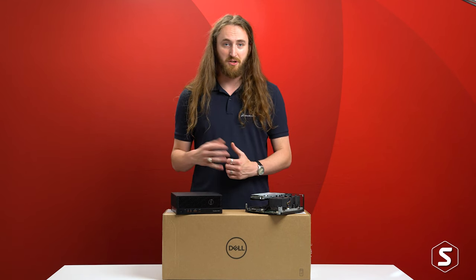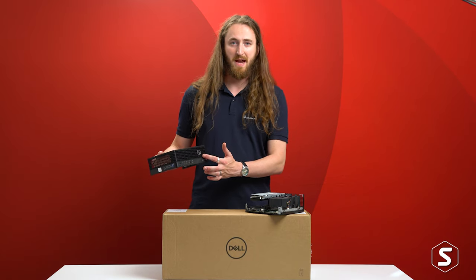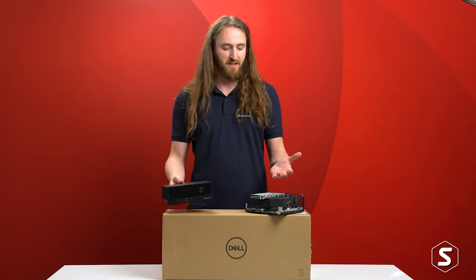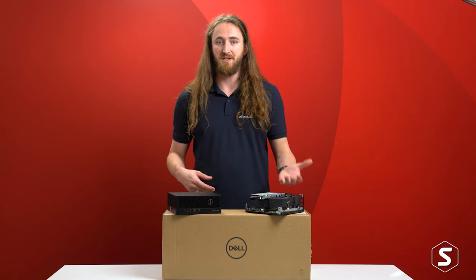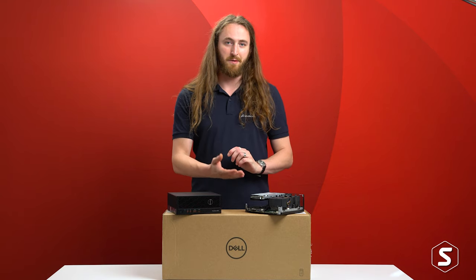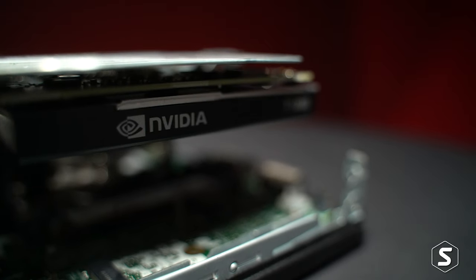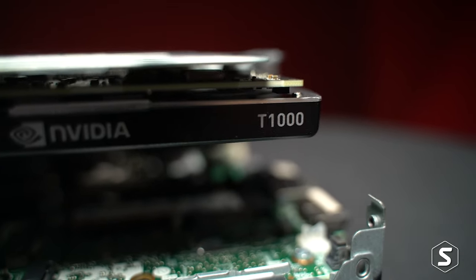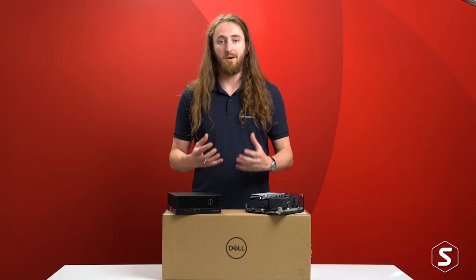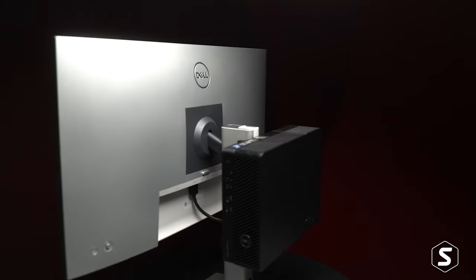Despite its tiny size, this machine does pack a punch. We can see from the casing that we've actually got that hexagonal mesh along the front, aiding airflow into Intel's latest 12th generation CPUs with a 65 watt power rating, up to the i9 with 16 cores in this machine. And also to aid airflow to the T1000 professional Nvidia GPU in this system — both components perfect for core CAD use, and all in a system so small that Dell even designed a monitor stand for this to be mounted on the back of, requiring no desk space for this machine.